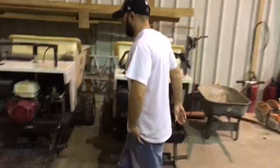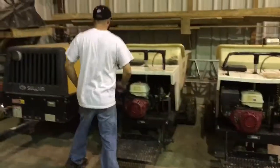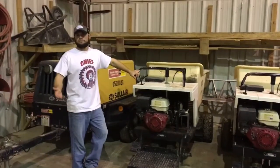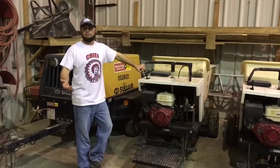All right, what you got going on here Paul? Well Bill, this here's a Georgia buggy. That's what a lot of folks call it. What would you call it? Mud buggy, Georgia buggy — about the same.